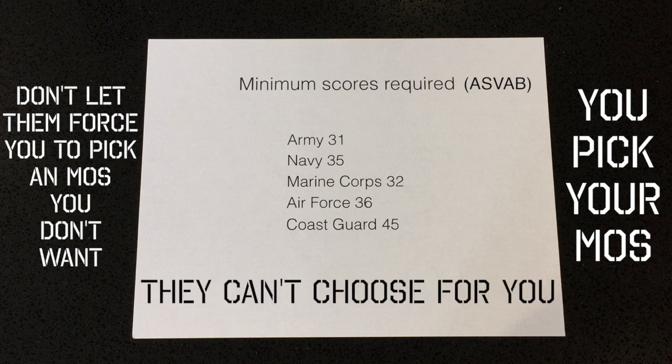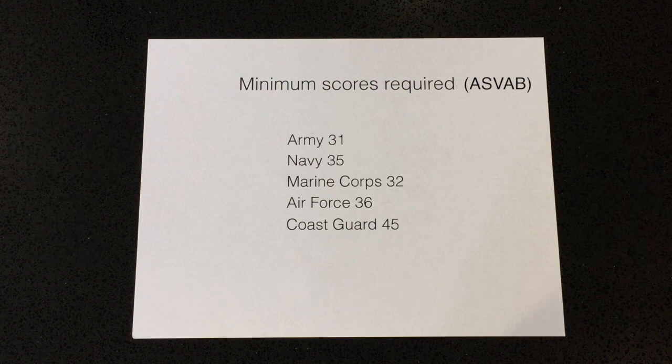They don't force you — they can't force you. You're the one in charge. To them you're just a number; they're trying to meet their quotas. But for you, it's your life and your career, so take it seriously. Wait for the MOS you want. Don't sign off just to make the recruiter happy.